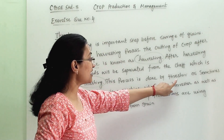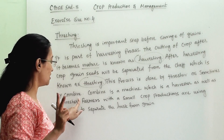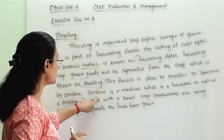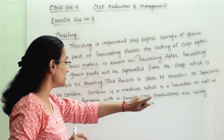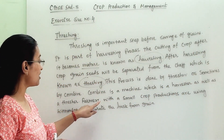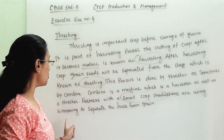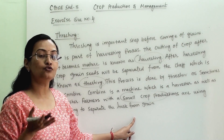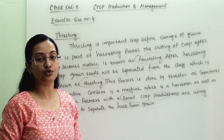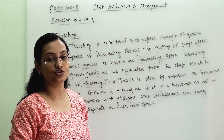This process is done by a thresher or sometimes by a combine. There are two machines available in the market. A combine is a machine which works as a harvester and is also used as a thresher. Farmers with small crop production use winnowing to separate the husk from the grain, as they cannot afford a thresher. If the crop is more, then they use a thresher or combine.